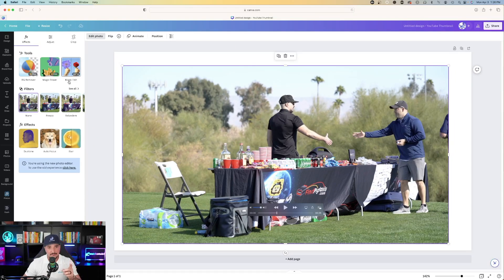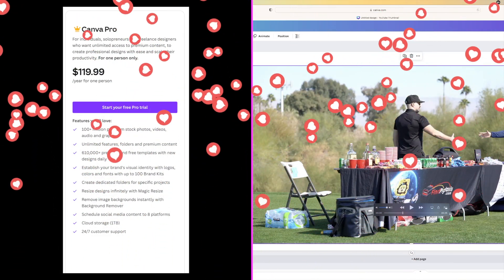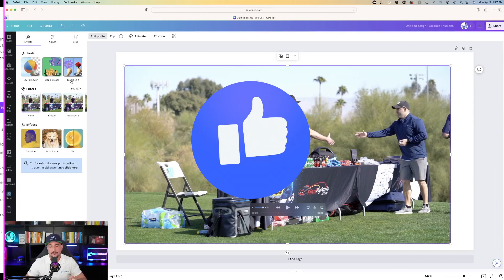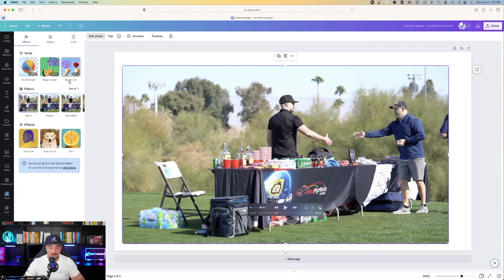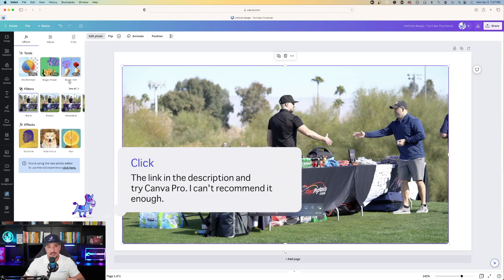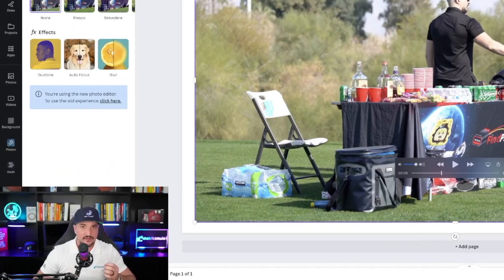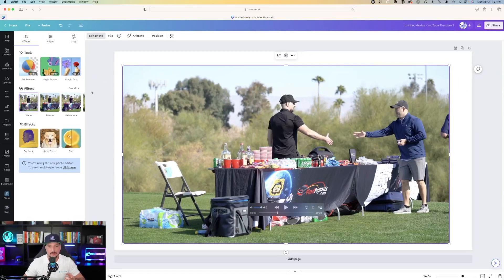One thing to keep in mind: in order to use the Magic Eraser, that's a part of the Canva Pro plan. However, I highly recommend that you do get the Canva Pro plan because everything you get for the price is incredible, and quite frankly, it's unmatched with any other app. There's a link in my description — click that link. At least try the Pro plan for a little while, at least to check out all of these new and phenomenal AI technology releases Canva keeps coming out with.